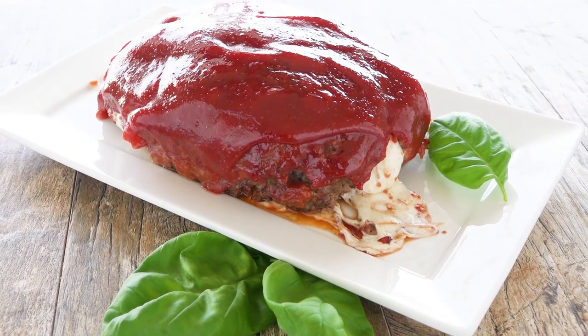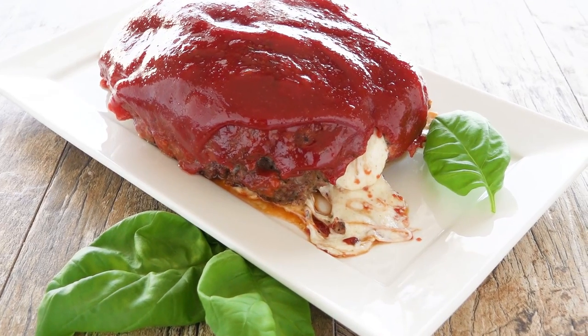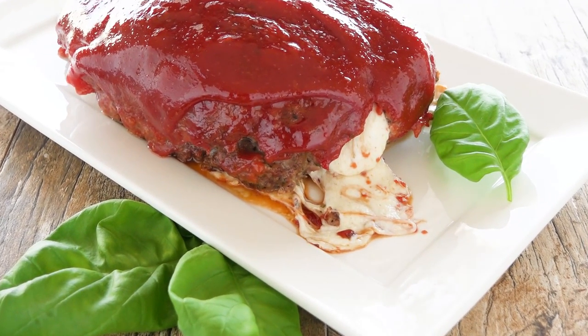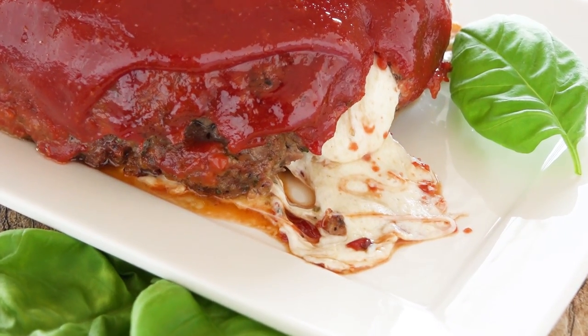Today on the Stay-at-Home Chef I'm making mozzarella stuffed meatloaf. This ain't your mama's meatloaf — this flavorful ground beef is stuffed with fresh mozzarella for an ooey gooey center. First you're gonna want to get your oven preheating to 350 degrees.